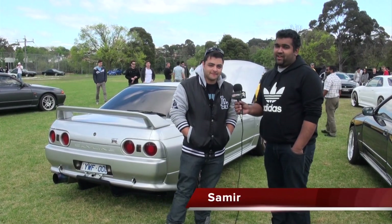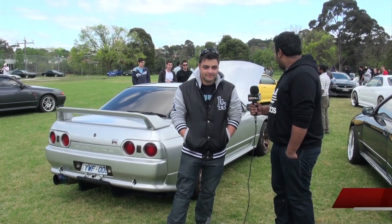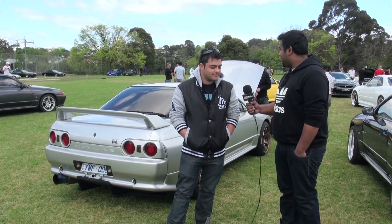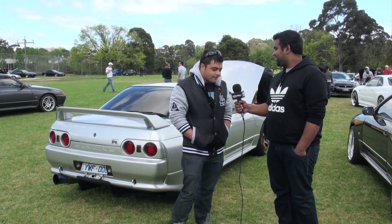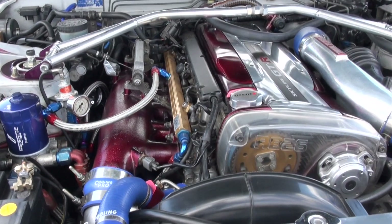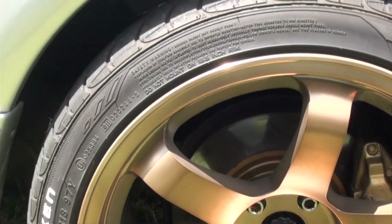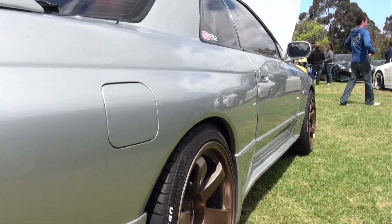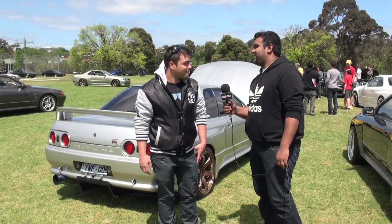We're here with Samir, one of our other SAU Vic members. He recently acquired this very nice R32 GTR. Do you want to tell us a bit about it? She's got the RB26, forged pistons, dash fives, cam gears, cams — 170, 11 mil lift. How much power is it running? 350 at all four wheels. Is it fun? Very fun, always. Do you plan on keeping it for a little while? I do — I'll grow old with this one.